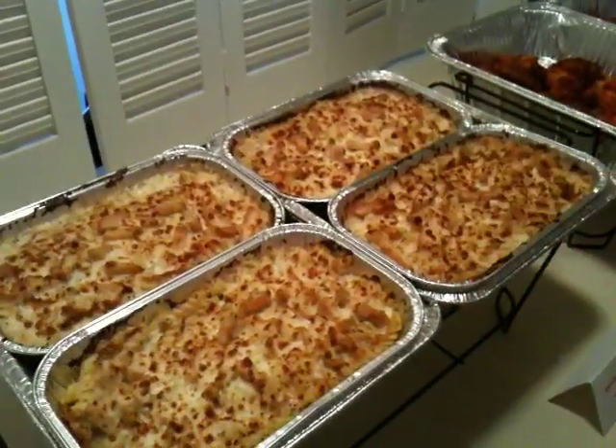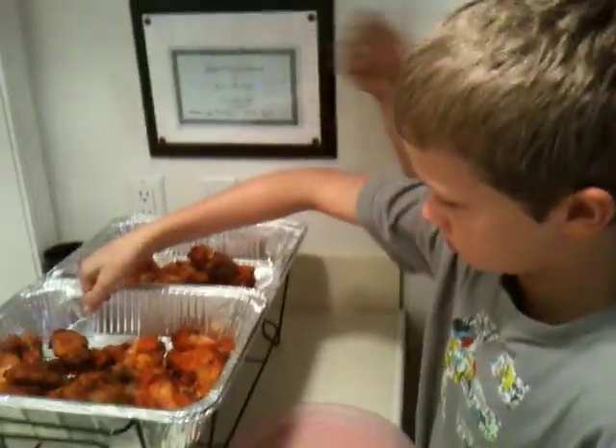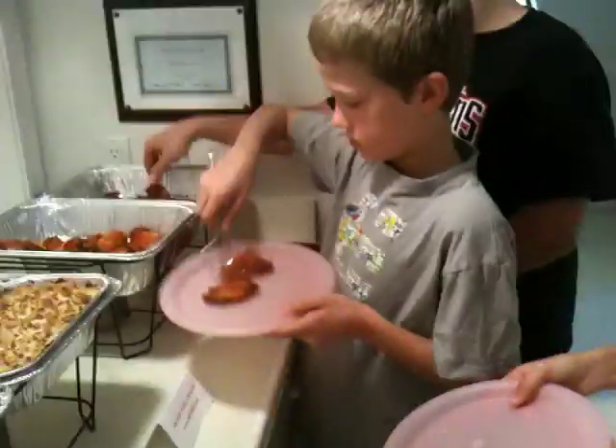Look at that, folks. How does that look, everybody? Amazing — isn't that nice? Look at the steam coming up from there.